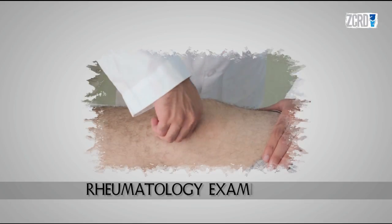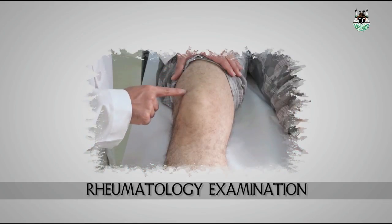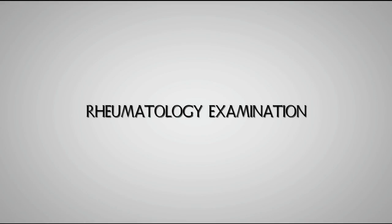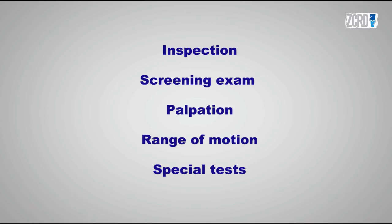This video is about the Rheumatology Examination of the Knee Joint. In the Rheumatology Physical Examination, your approach should be as the following: Inspection, Screening Exam, Palpation, Range of Motion, and Special Tests.